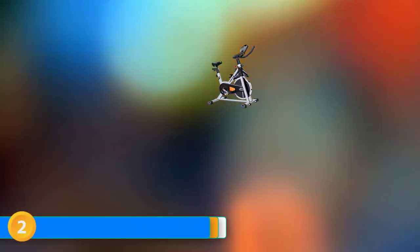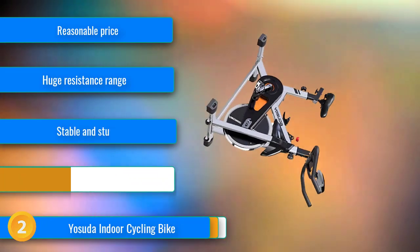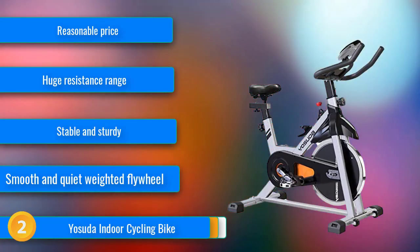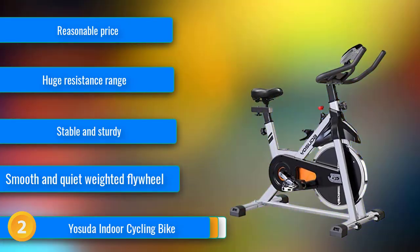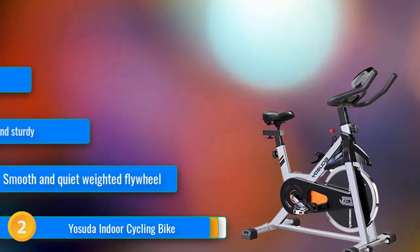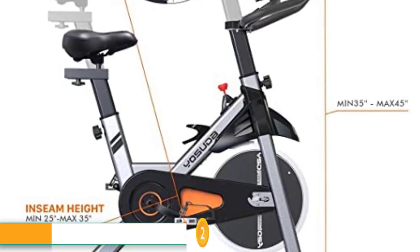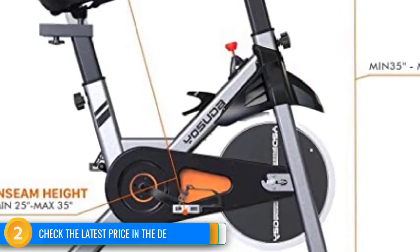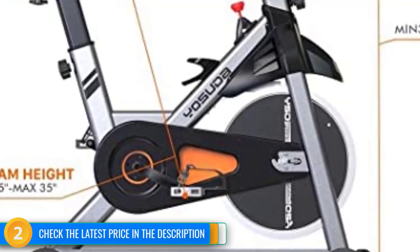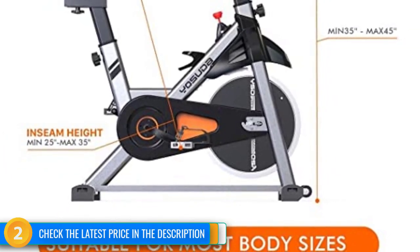At number 2, the Yosuda Indoor Cycling Bike is an affordable upright spin-style model. It features a belt-driven 35lb weighted flywheel with an infinite range of resistance adjustment, and looks and feels like a spin bike you might ride at a gym, offered at a reasonable price. The considerable resistance range makes it suitable for riders of all fitness levels or workout intensities. It boasts a high level of comfort with a quality seat and adjustments for seat post and handlebar height. The assembly process was straightforward and it is easy to move around on its transport wheels. The steel frame is sturdy and stable, and it also comes with cage pedals, a device shelf, and a bottle cage.